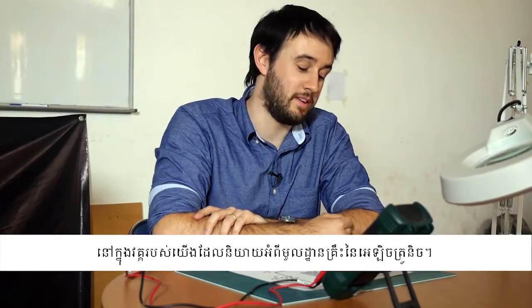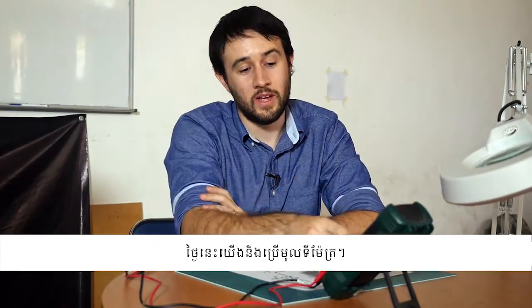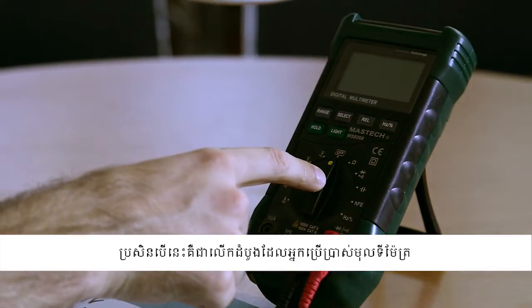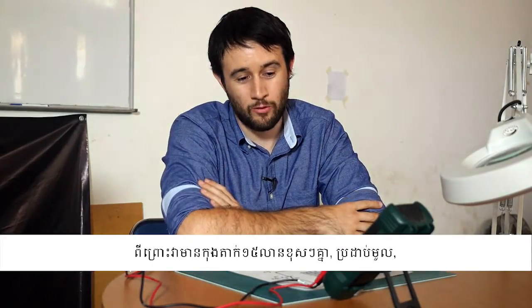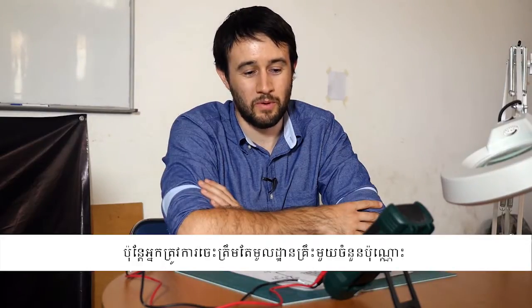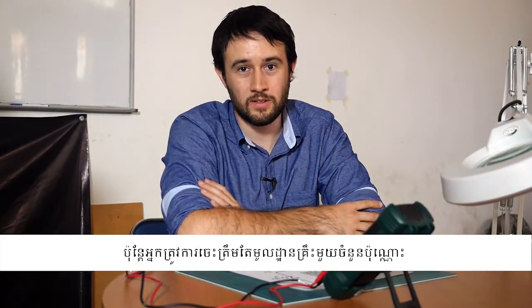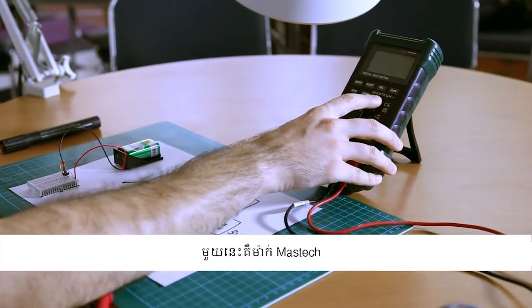Hi, I'm Leo from Collab Cambodia and here's the next installment in the series about basic electronics. Today we're going to use a multimeter. If this is your first time using a multimeter they can look a bit intimidating because they have about 15 million different switches and dials and buttons, but there's only a few basics that you need to master to use this really effectively. This particular one is a Mastec brand which is alright to get started with.